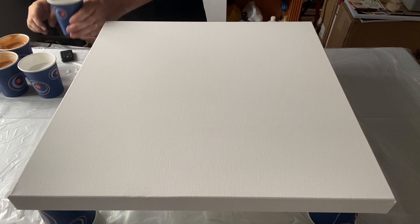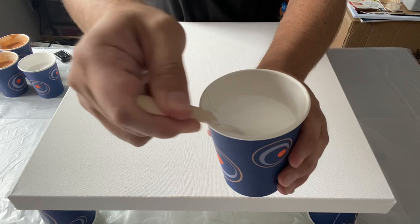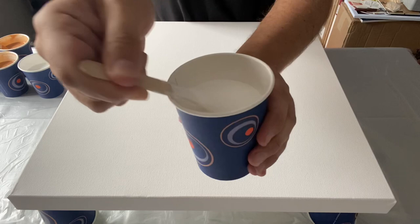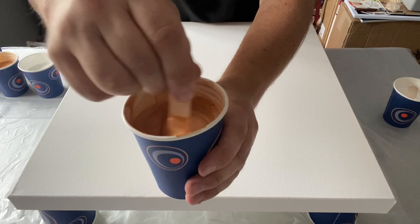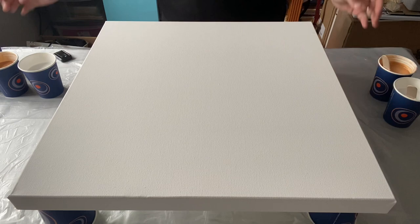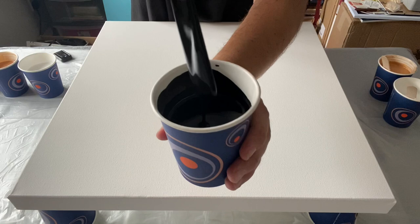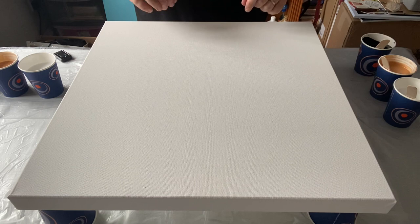Let me show you the colours I'm using. I'm using Titanium White by Montmartre - very, very thick, ring pour consistency, very creamy. I'm also using Rich Gold by Winsor & Newton - it's a really gorgeous gold. And I'm using Mars Black by Winsor & Newton. The same consistency for all three colours, what I would call my ring pour consistency. You can check out my video on how I mix my paints. Today I'm using Liquitex as my pouring medium.